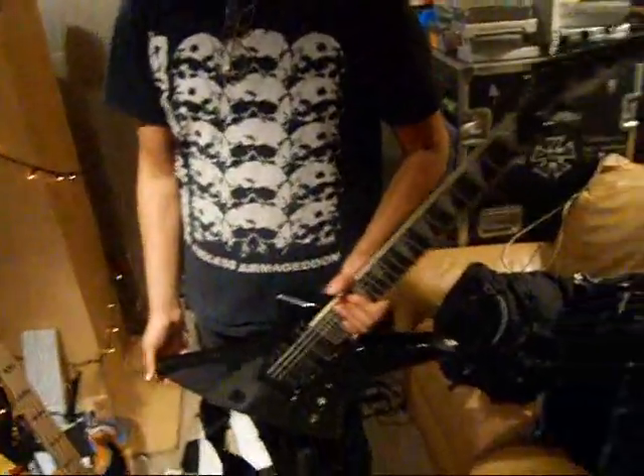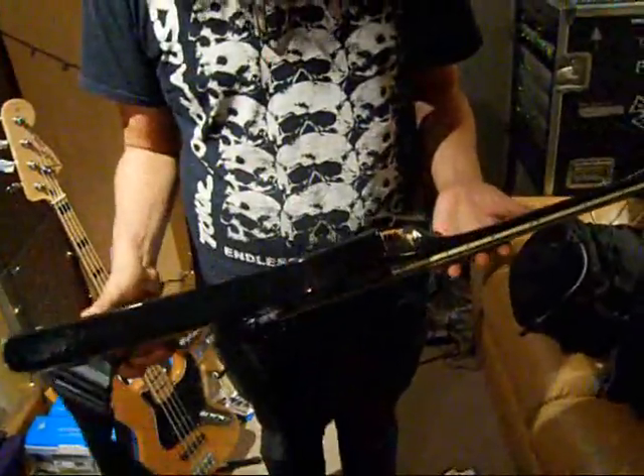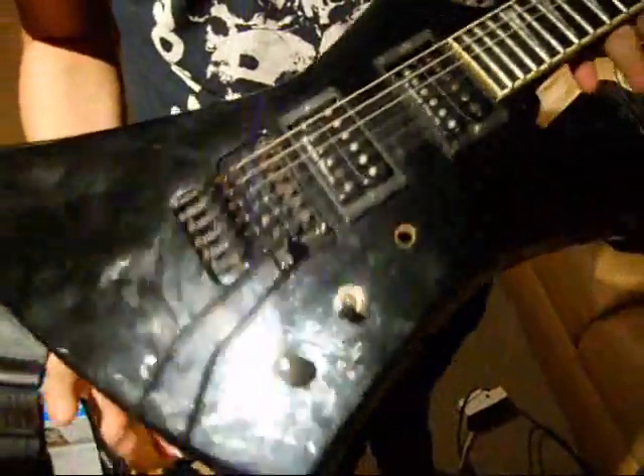Cool guitar, John. Yeah, this is the guitar I'm using for tracking. This is the Jackson USA Kelly. Got some foam in the back to keep the springs quiet. And I'm using Duncan JBs — they're my favorite. Pretty simple.